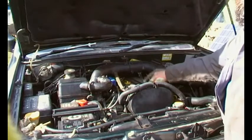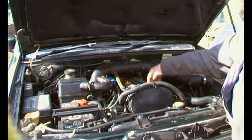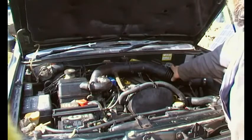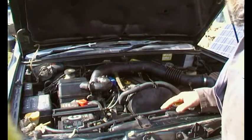There's a cover here that covers the spark plugs, so we've got to remove it because the wiring for the cam sensor comes down through the front of that cover. To remove that cover, sometimes it's easier to remove the air inlet tube — sometimes not, you can get away without it.